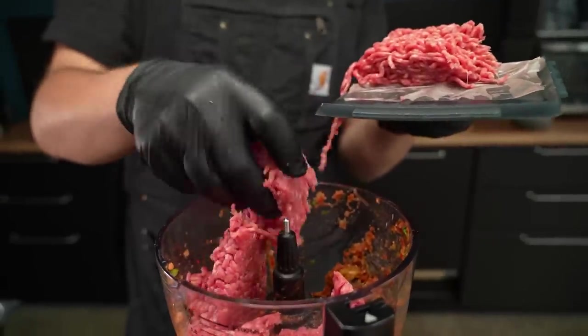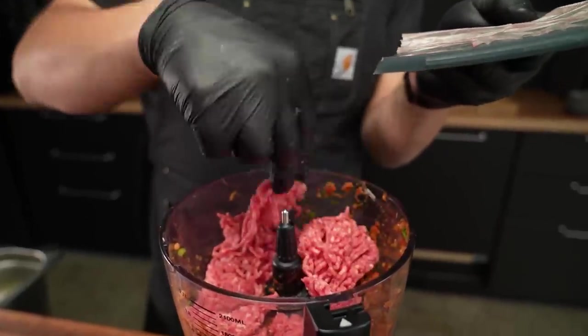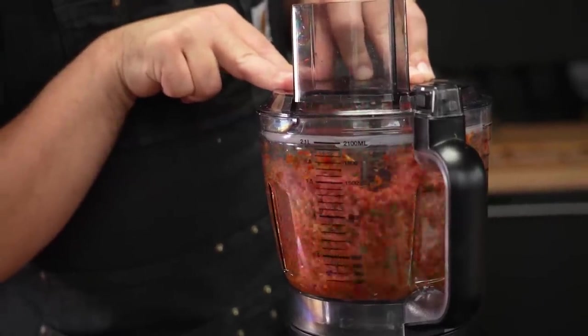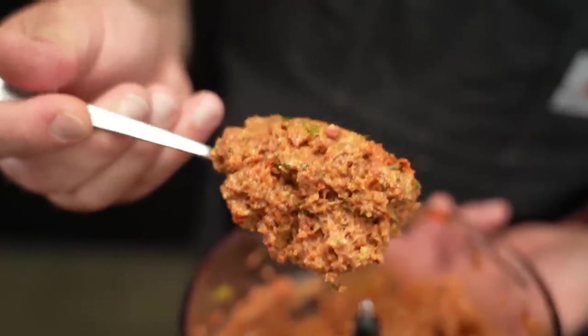The easiest thing is to go for ground beef, which is what I used. But if you have access to minced lamb, or if you want to make your own, that's actually even better. And of course you could also use plant-based mince. After about a minute or so of processing, you get this almost emulsified, somewhat smooth meat paste. And if you know what lahmacun smells like, you'll recognize it already. Now we basically just have to make a simple dough and roll out our lahmacun.